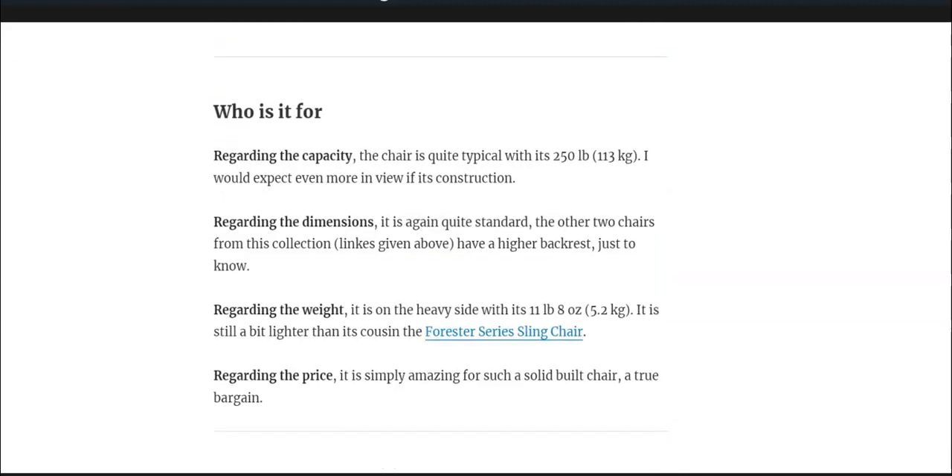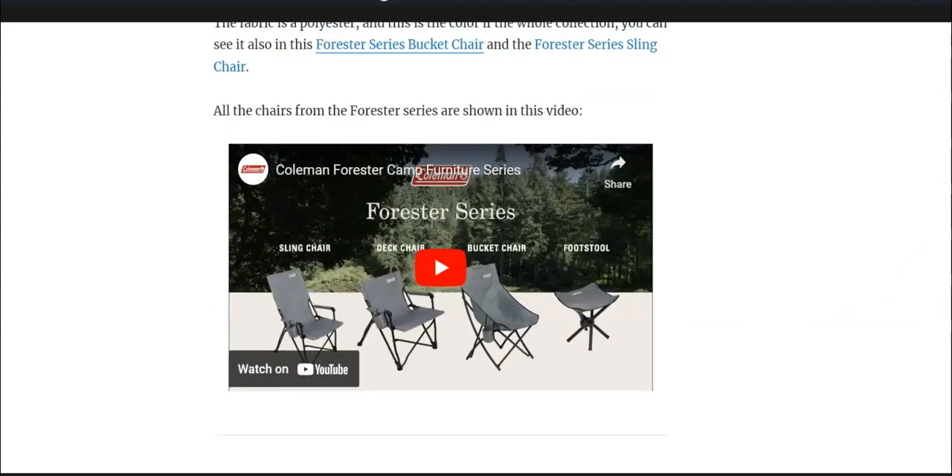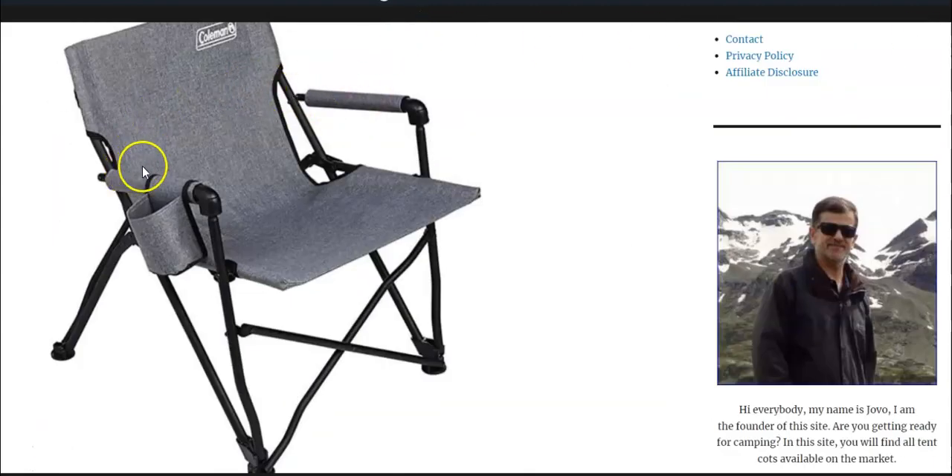Regarding capacity, dimensions, and weight: the capacity is officially 250 pounds or 113 kilograms, which is not much but this is quite typical for camping chairs. The dimensions are not spectacular — here are the numbers — but the seat is quite wide as you can see from the picture. You also have these solid armrests, so the chair is suitable for elderly people because it's easy to get in and out, and there is no pole on the front so you will not have pressure spots.